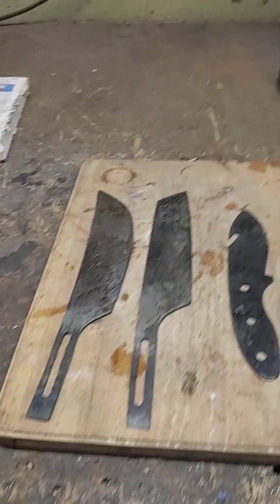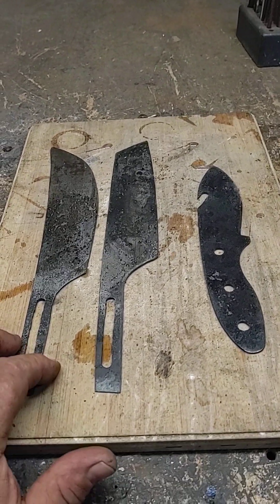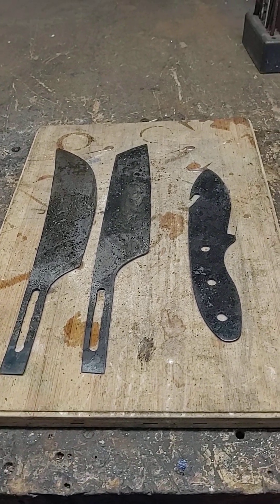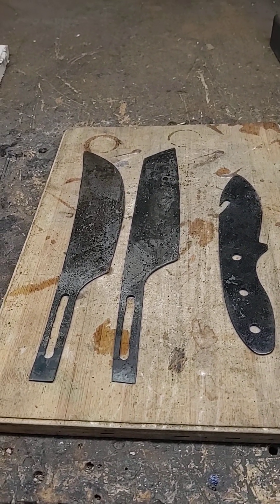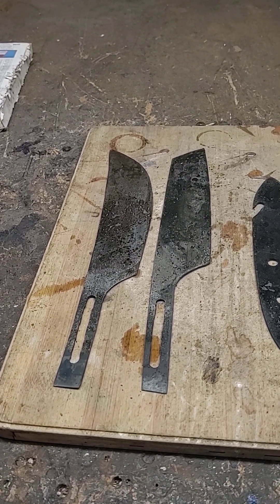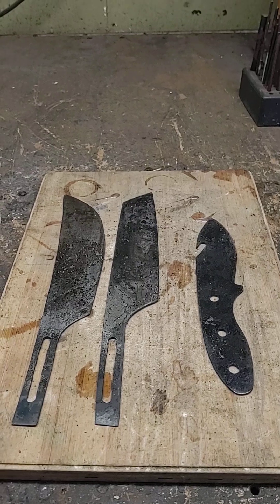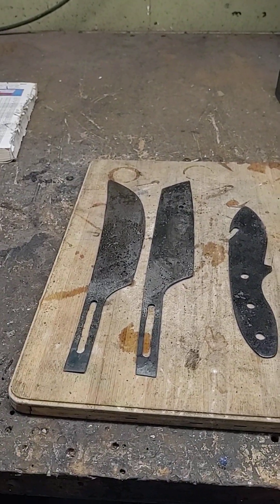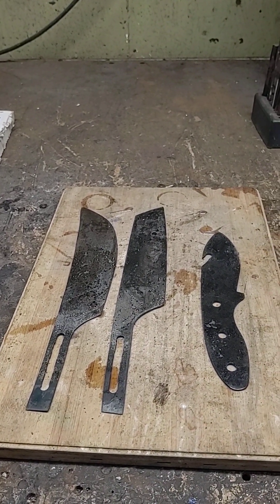These were actually awesome blades because I was able to use the surface grinder. I did three blades in about four hours — that's from cutting, all material removal, surface grinding, putting them on the belt sander with my surface grinder attachment, getting them to a finish that I like, drilling out the handles, and getting them ready for annealing. It was a good day — everything's going pretty good.